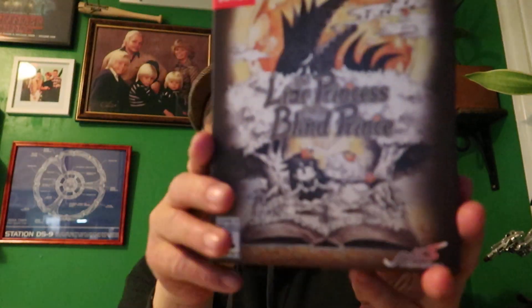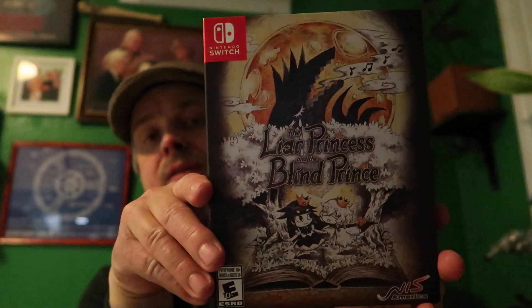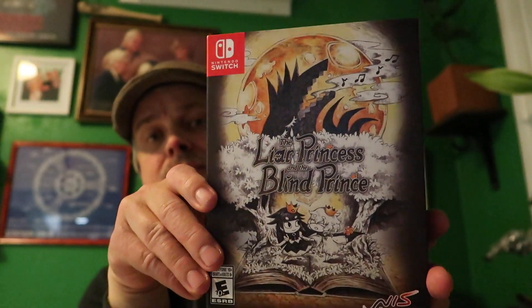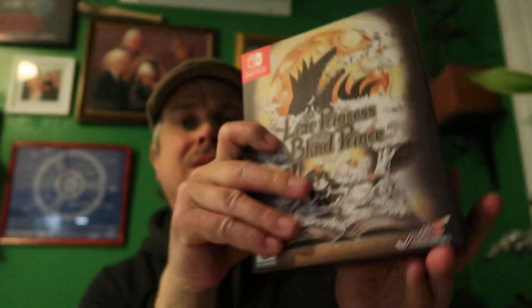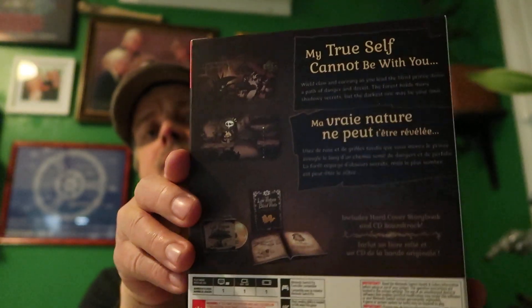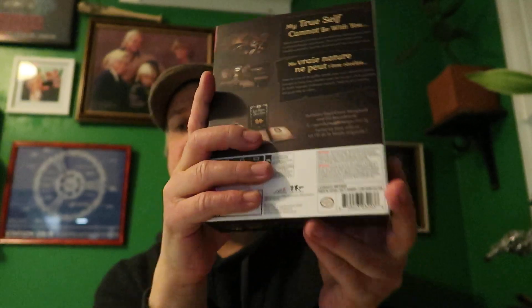Something that really caught my eye is The Liar Princess and the Blind Prince. It's like an adventure platformer - or really an adventure game. So happy to get that.